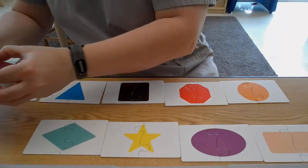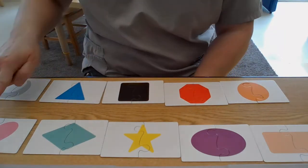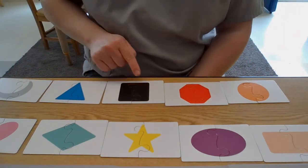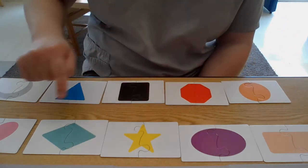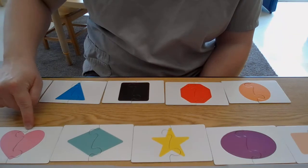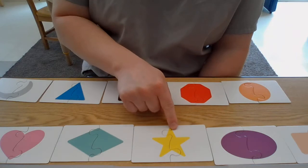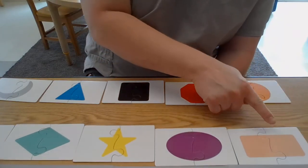Let's name our shapes, and then we'll be done with our game. Starting at the top: we have a crescent, a triangle, a square, an octagon, a circle, a heart, a diamond or a rhombus, a star, an oval, and a rectangle. Good job naming all of your shapes and helping me put my puzzle together! I'll see you next time — bye!